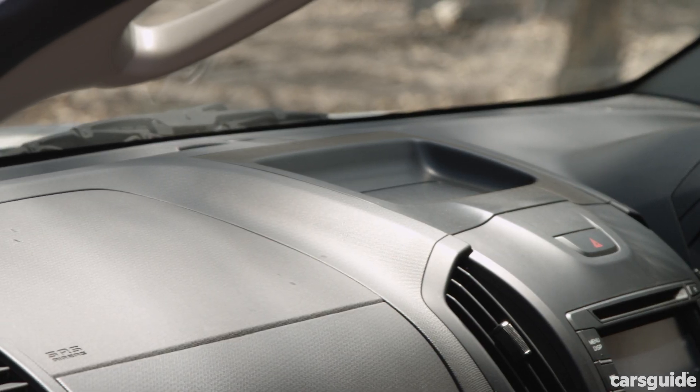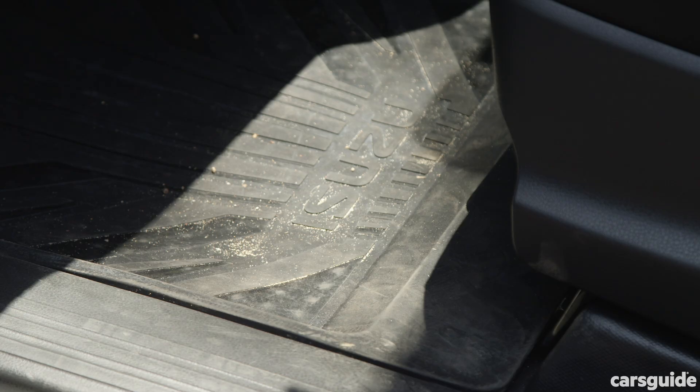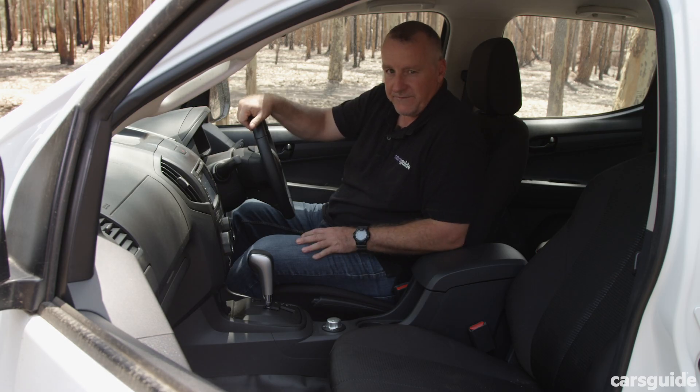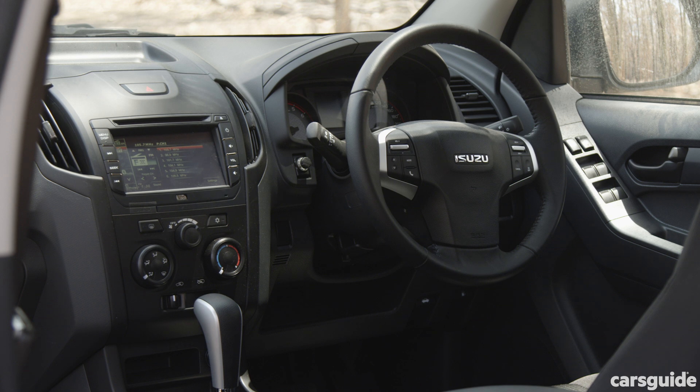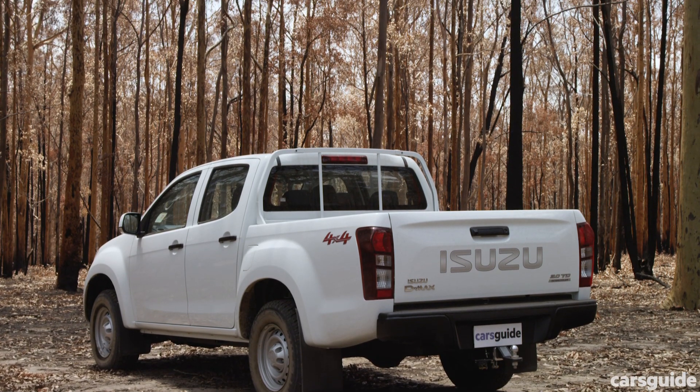Big expanses of durable plastic, cloth seats, big chunky rubber mats to catch all that dirt and mud that you bring in on your boots, and vinyl flooring to catch all the stuff that the mats don't. It's all ready for real life. It has a 7-inch touchscreen with basic functionality, and the screen itself is a bit awkward to use.